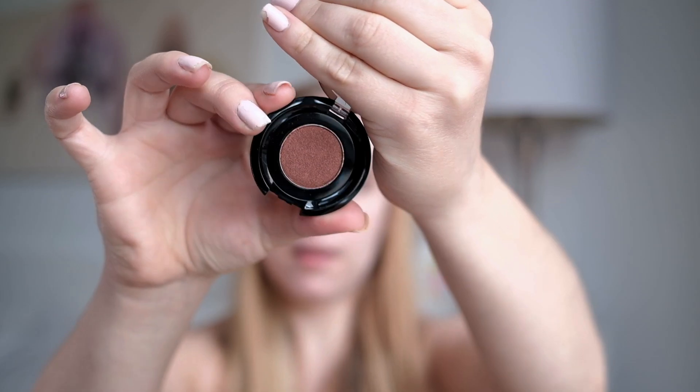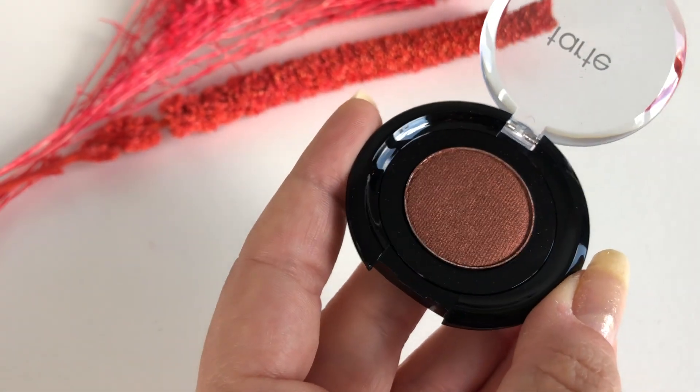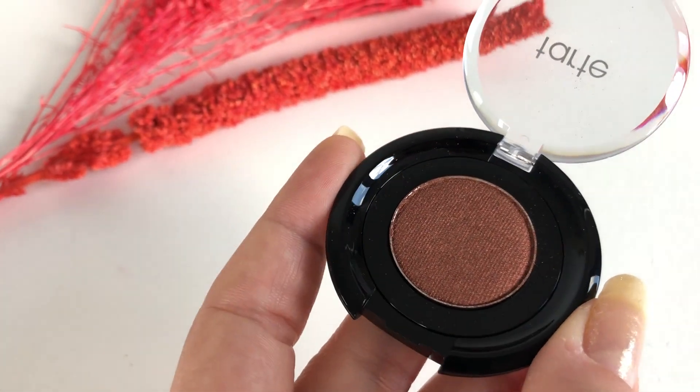Hopefully that makes sense. Next — this is a new product. This is the Tarte Metallic Shadow in the color Speakeasy. Never tried this before and this is a color that looks like it will be right up my alley. I did show this in a recent video where I talked about all my new makeup. I think I'll put this on the outer half, so I'm just going to use this brush I've had forever.